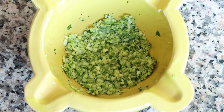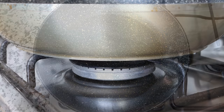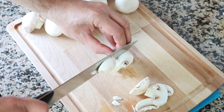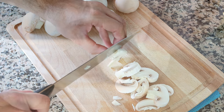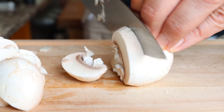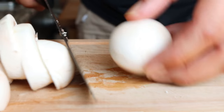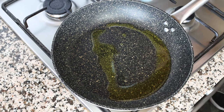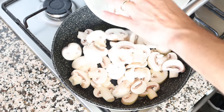Using a pestle, pound down on the ingredients until we form a paste. For the next step, grab a large fry pan and heat it with a medium-high heat. While the pan is heating, cut 12 button mushrooms that have been washed and patted dry into thick slices — a quarter inch thick, which is a little over half a centimeter. After heating the pan for about four minutes, add in two tablespoons of extra virgin olive oil, which is 30 milliliters, and instantly add in the sliced mushrooms.